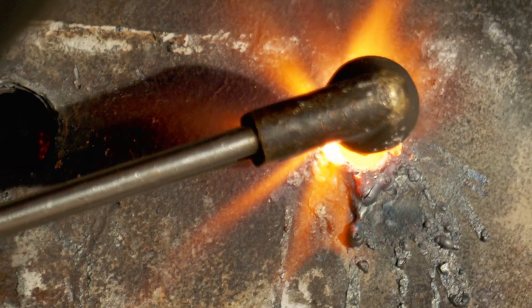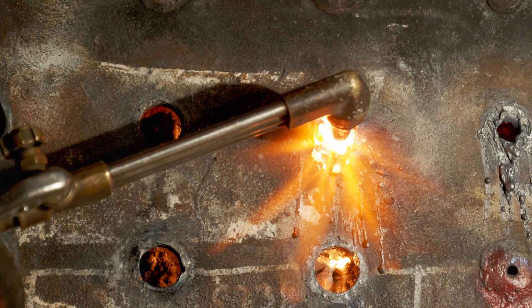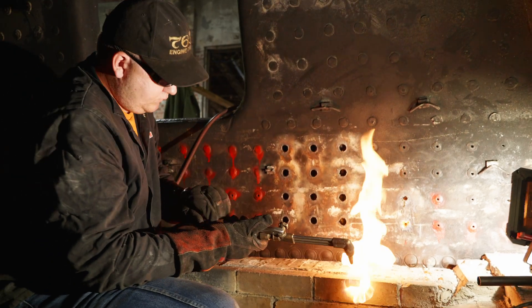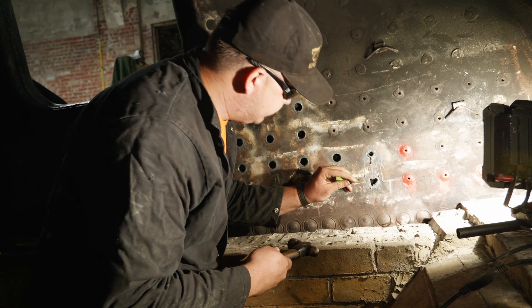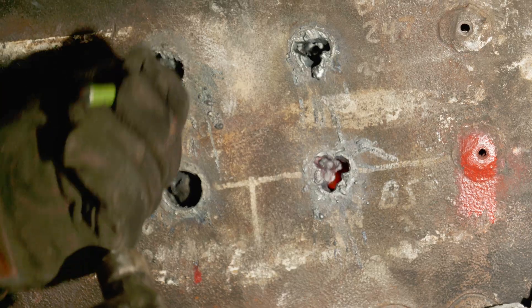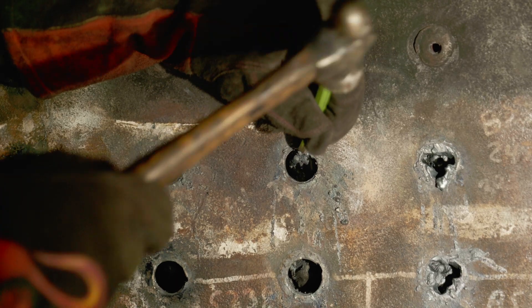We slice the donut into three pieces — one, two, three — and then knock them out with a hammer. You've got to cut the donut before you get to the sheet. Then we take a chisel and a hammer and knock out the three pieces, starting with the smallest piece to alleviate some room for the next smallest piece, and then the third piece.